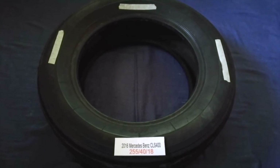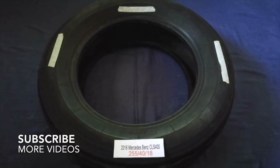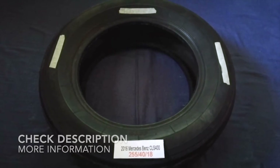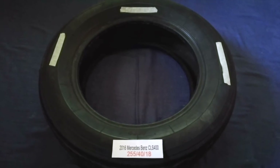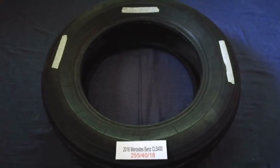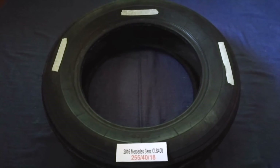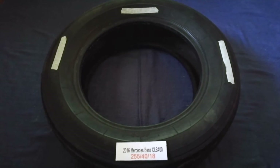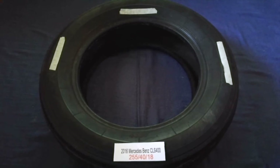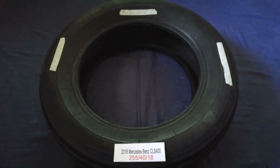Hey guys, welcome back. Today we are going to talk about the tire size for the 2016 Mercedes-Benz CLS 400. If you are looking for the tire size, I have already looked it up — just check the video description and I will try to leave the info there as well. The tire size for your 2016 Mercedes-Benz CLS 400 is 255/40/R18.